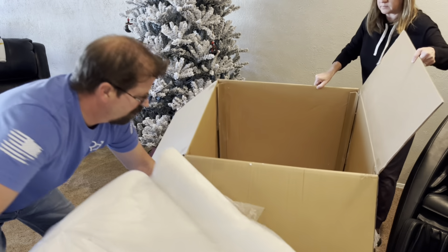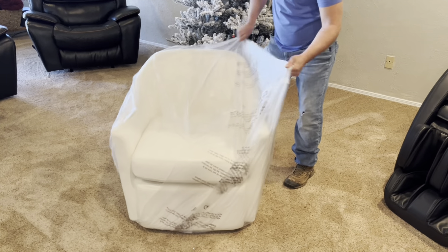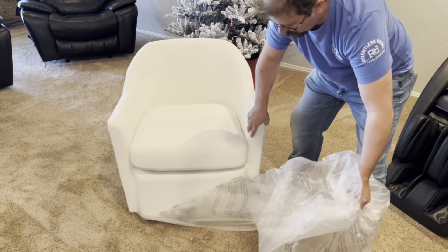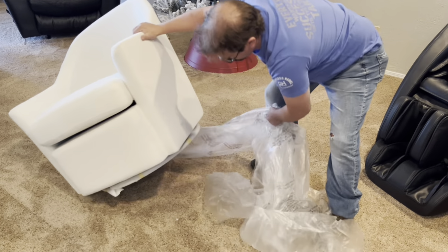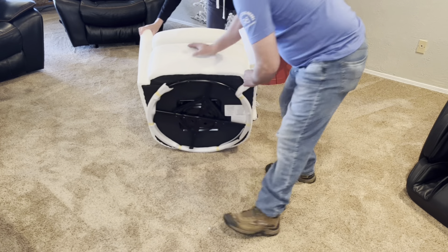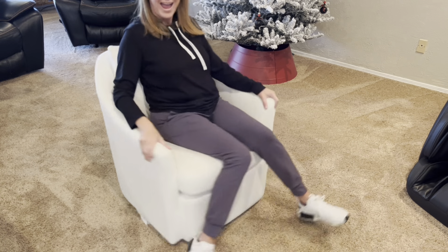Setup was super simple. When we get it out of the box it does have a protective film, so all we're going to do is simply pull that off the chair. Once we get this off you can see the nice velvet material. Up underneath the chair is the swivel part, which does have foam on it, and all we've got to do is simply pull that off and the chair is ready to be used.